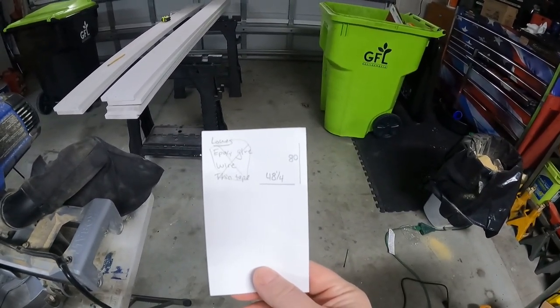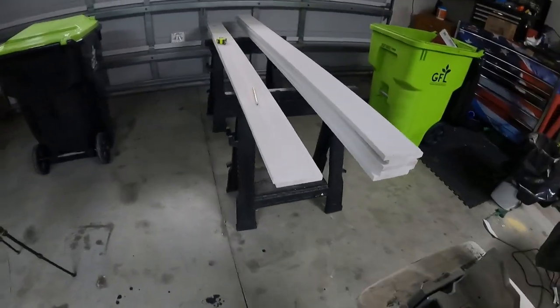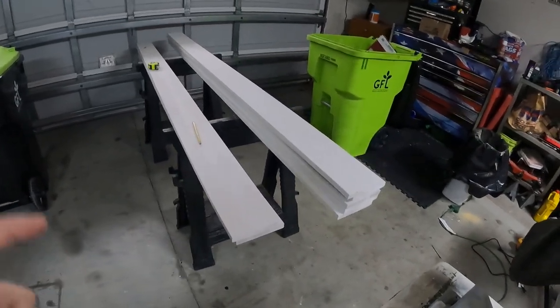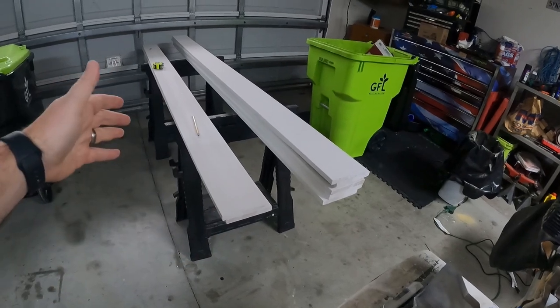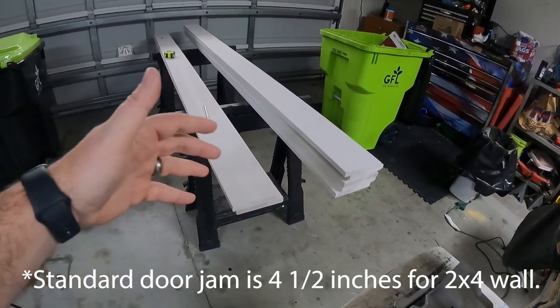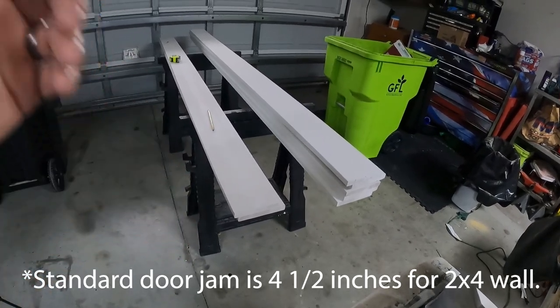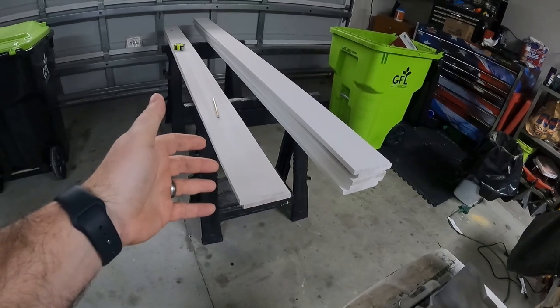I only have a width and a height really is all I've written down so far. I might write down a little bit more, but I've got the basic idea in my head and it starts with these one by sixes. So these are one by six by eight foot — obviously five and a half inches wide. They're typical door jamb width and size.